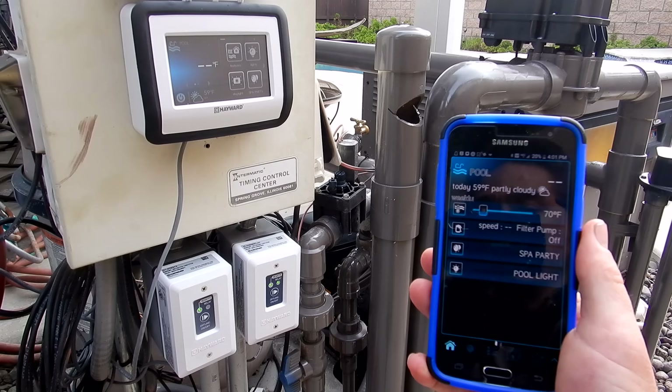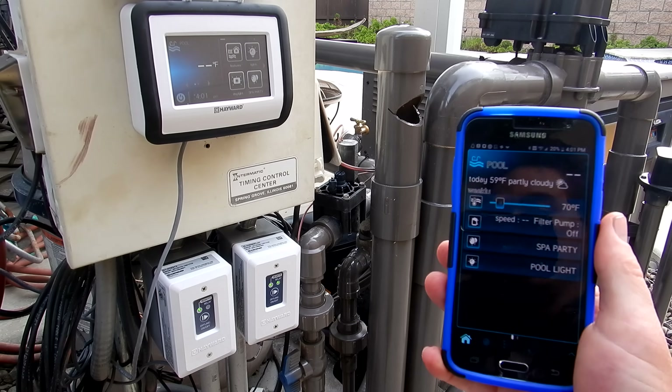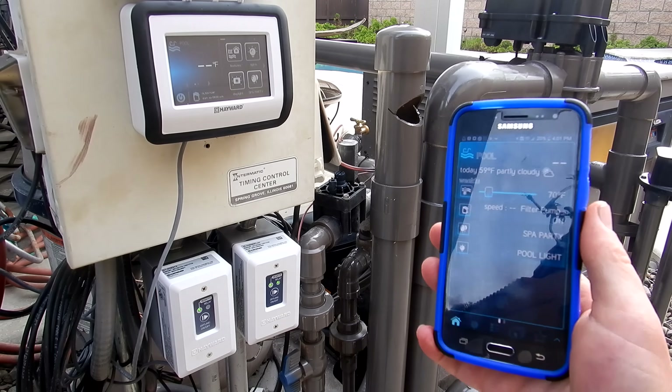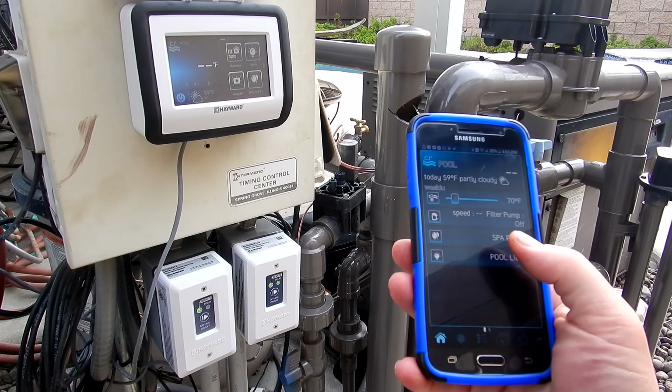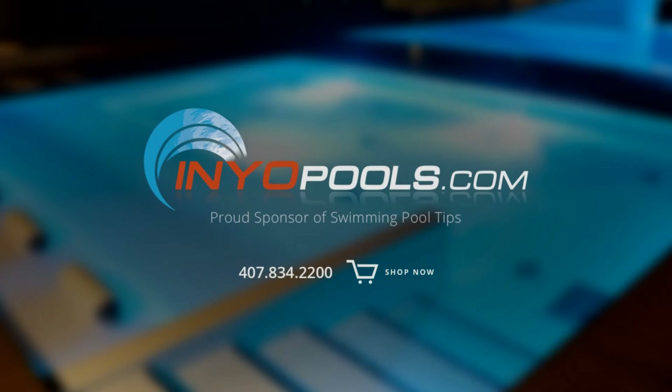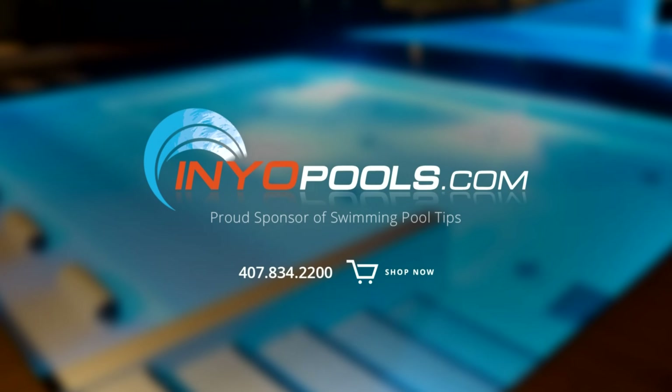That's a look at the VS Omni variable speed pump with smart pool control — the most affordable and easiest way to automate your pool equipment pad, and the most innovative way to control all your equipment from your smartphone from anywhere. InYourPools.com is a proud sponsor of Swimming Pool Tips and has been helping pool owners find the right pool parts since 2001. With over 50,000 pool parts in stock, order online today and have your parts delivered right to your door.